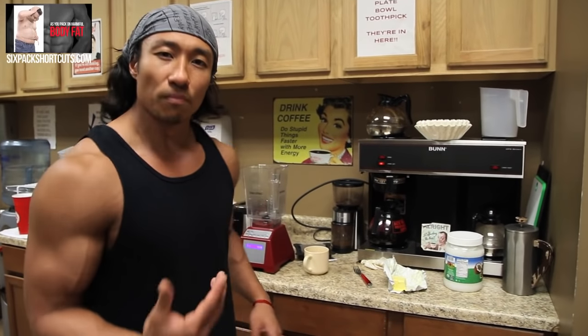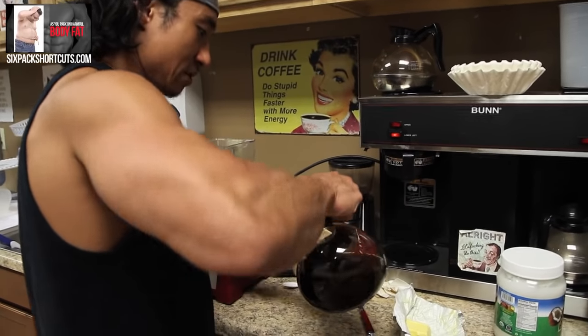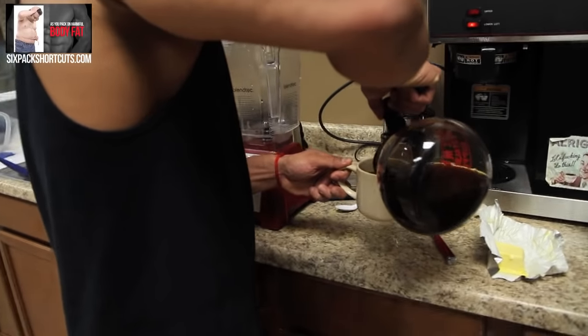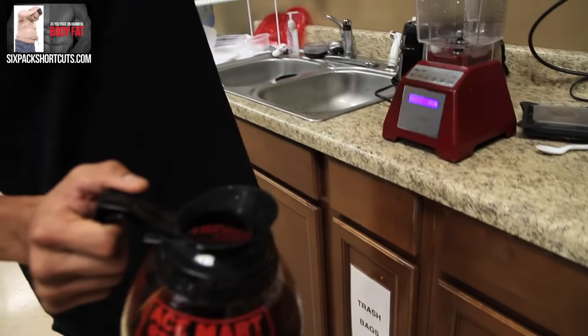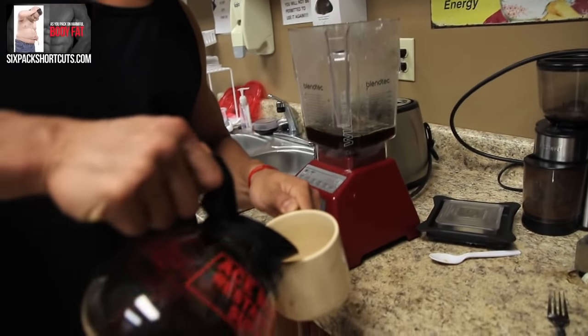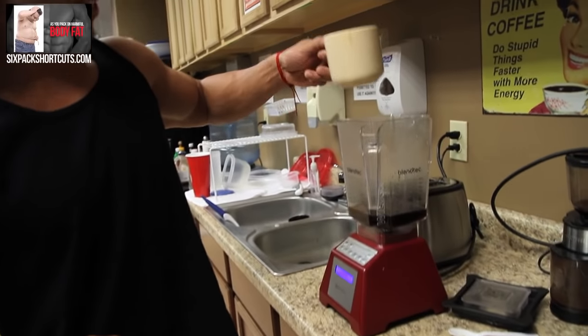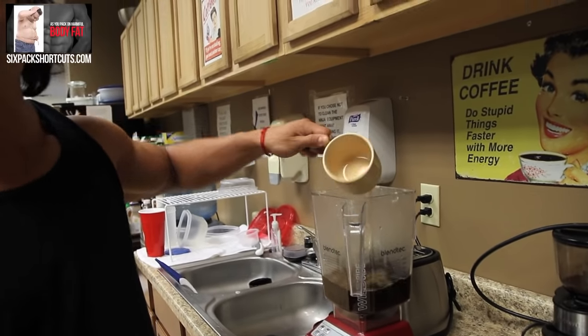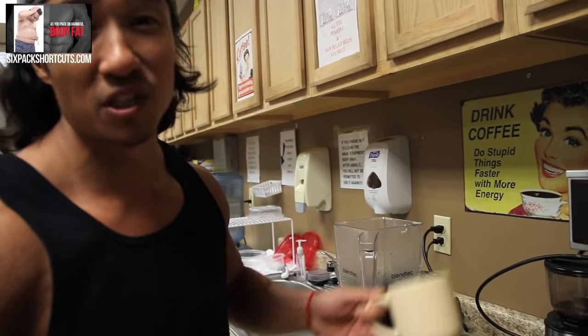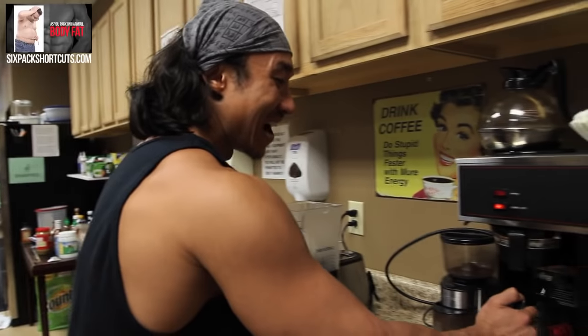So this is how the recipe works. For bulletproof coffee you want to go ahead and put two cups of coffee. So here we have one cup put into our blender, and the trick here is the blending part. If you don't blend it, it doesn't come out right. I used to not blend it and then the coconut oil and the butter kind of just float on top and you get this oily coffee taste.